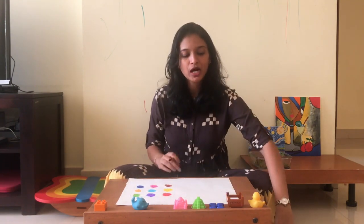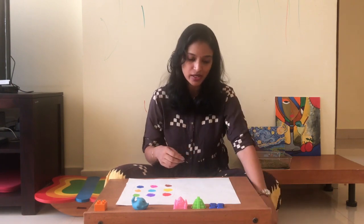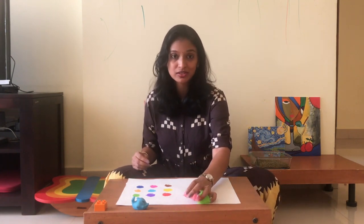I'd also like to show you how this can be applied for older children as well. Our M2s and M3s who are comfortable with addition and comfortable with sight words can always use the same presentation in a different way. Let me show you an example.